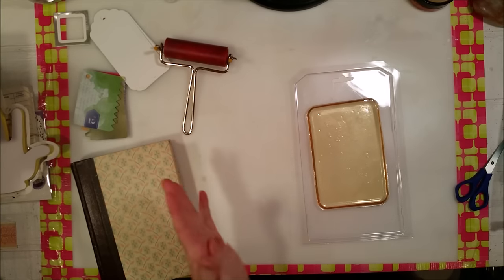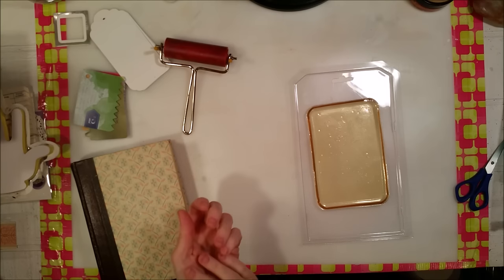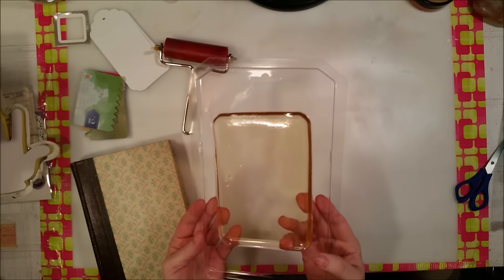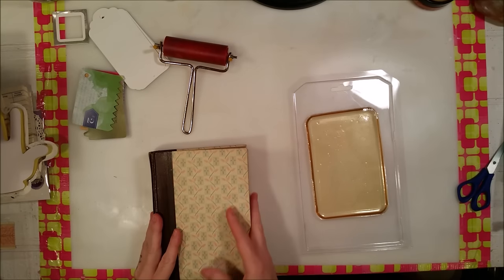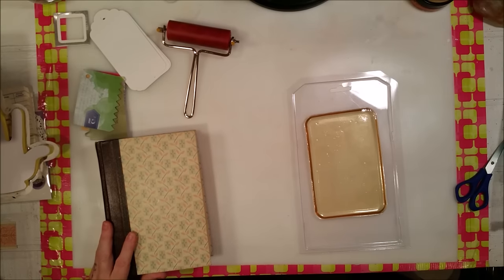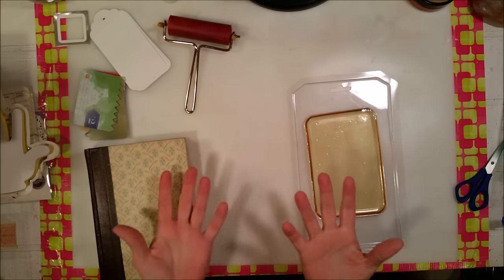Hey Crafty Family, it's me again! Today I am going to play with my little jelly plate. I don't know what I was about to say. I have no idea. I'm going to do some of these book pages, and I'm going to do a magazine page, and I'm just going to have some fun — we're just going to play.